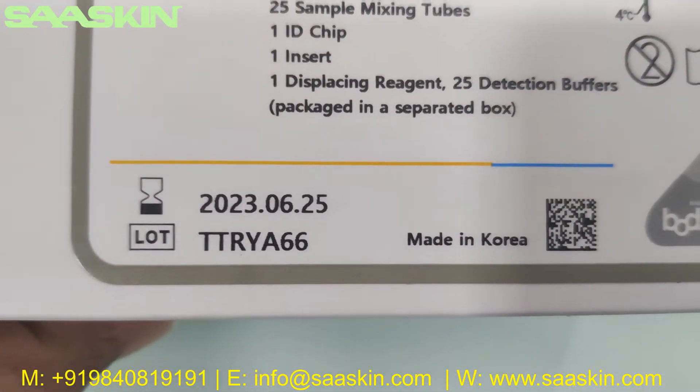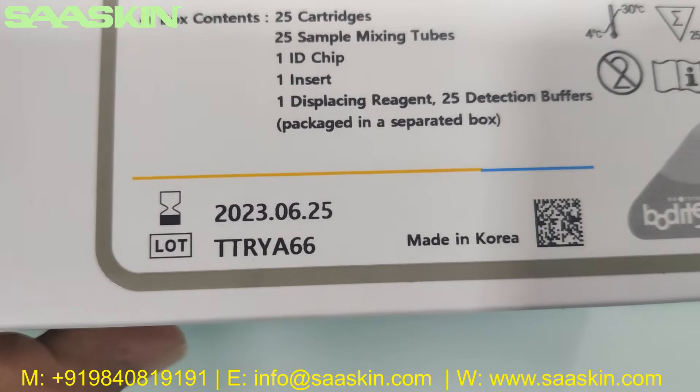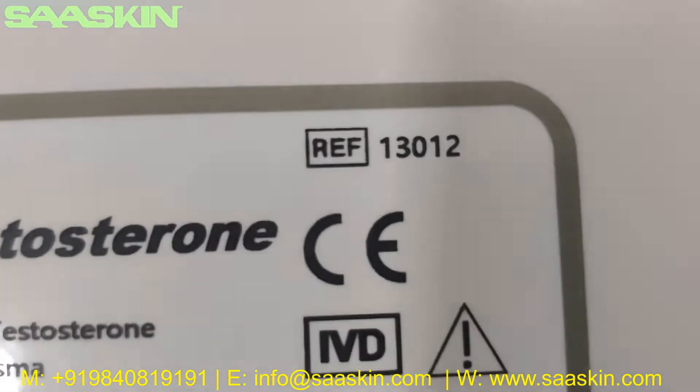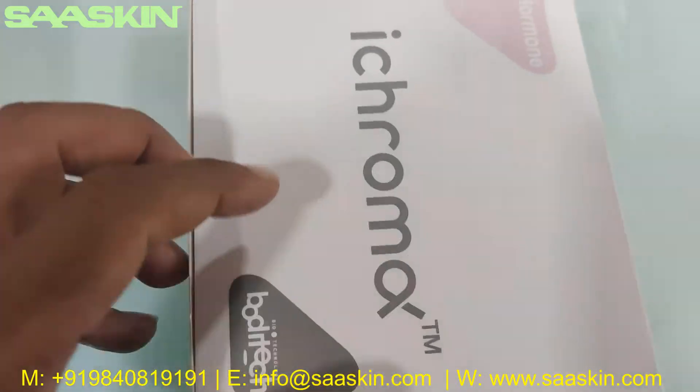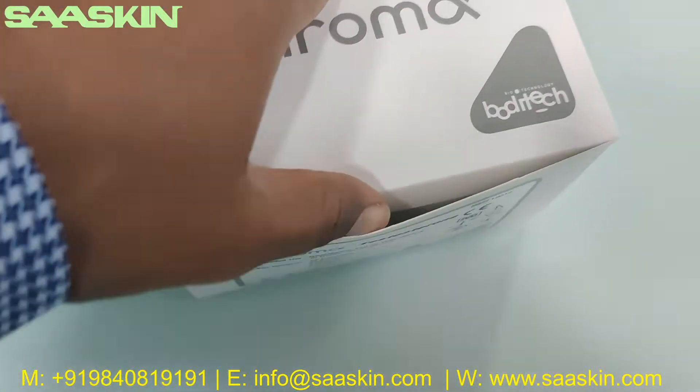You can review the expiry date, lot number, and part number reference on the box. Okay, let me unbox this for you.